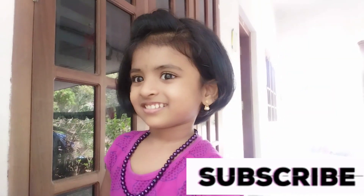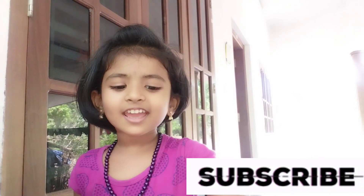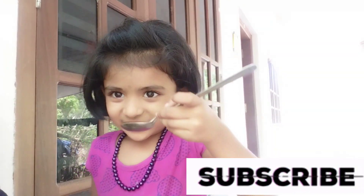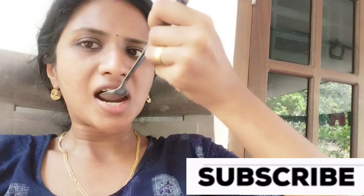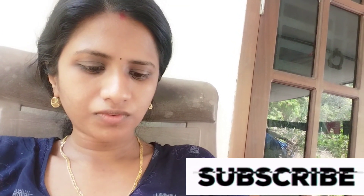You taste the onion? Yes, the onion is so good! It's so good! If I have a masala, please like the onion, comment, share and subscribe to the channel.